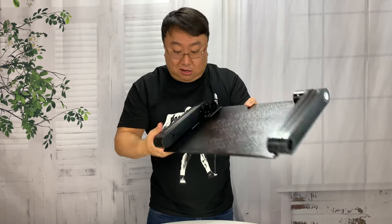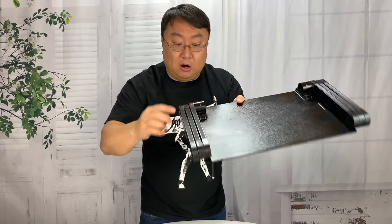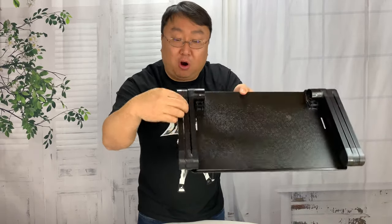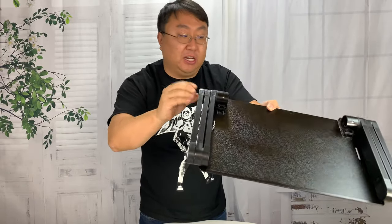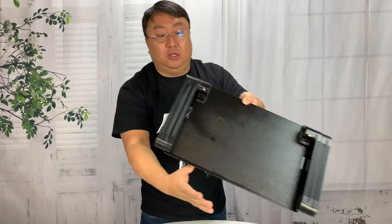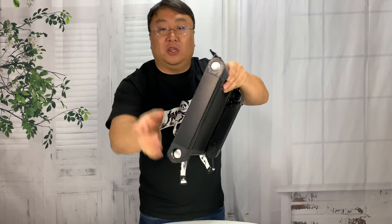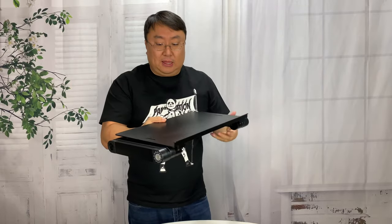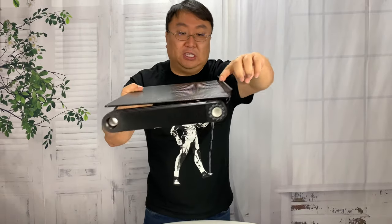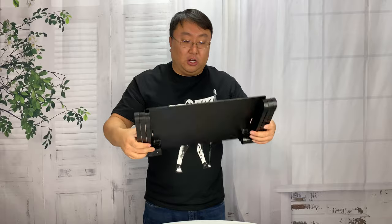Everything else is aluminum hardware — the hinge, the bars, these accordion-like legs. The caps here are plastic. On this side you can see a circle with degrees marked out, so if you want to be precise about what angle you're using, that's how it works. There's also a nice lip here so if the stand is angled up, you don't have to worry about your laptop sliding off.